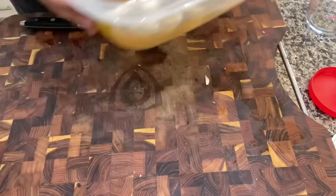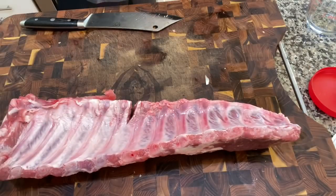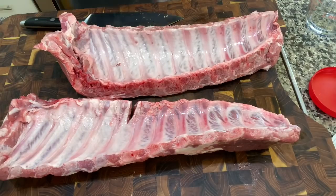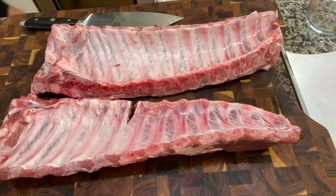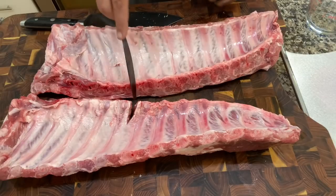Now let's get our baby backs ready. One baby back, two baby back — there's the big old boys right there. So just to do a quick membrane remove — we want to make sure our brine gets in there and does what it's supposed to do, penetrates all that meat, especially on a nice big meaty rack of baby backs. Oh, look what the butcher did here!